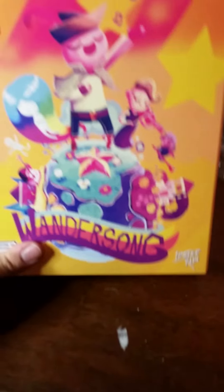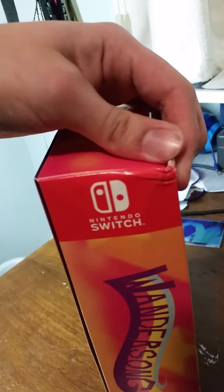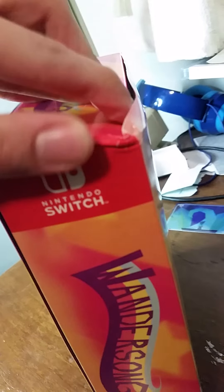Just a little background — Wondersong is probably one of my all-time favorite games at this point, hence the reason I'm buying this. The box did get a little smushed; I did not see that before, but that's fine.